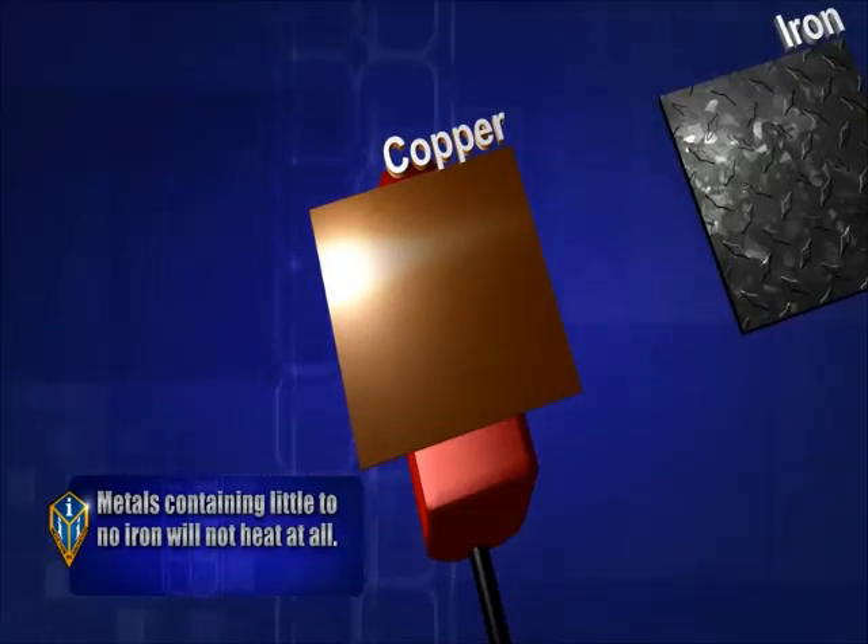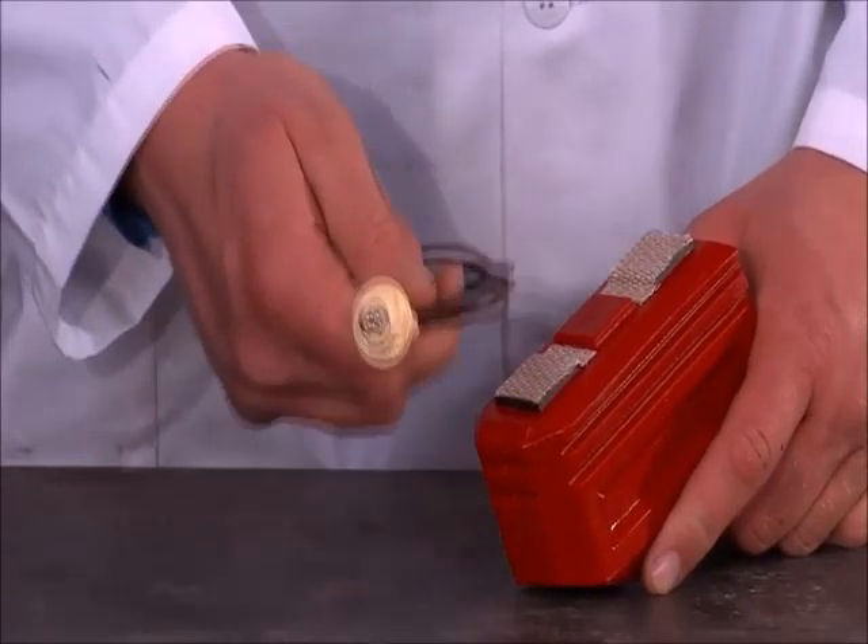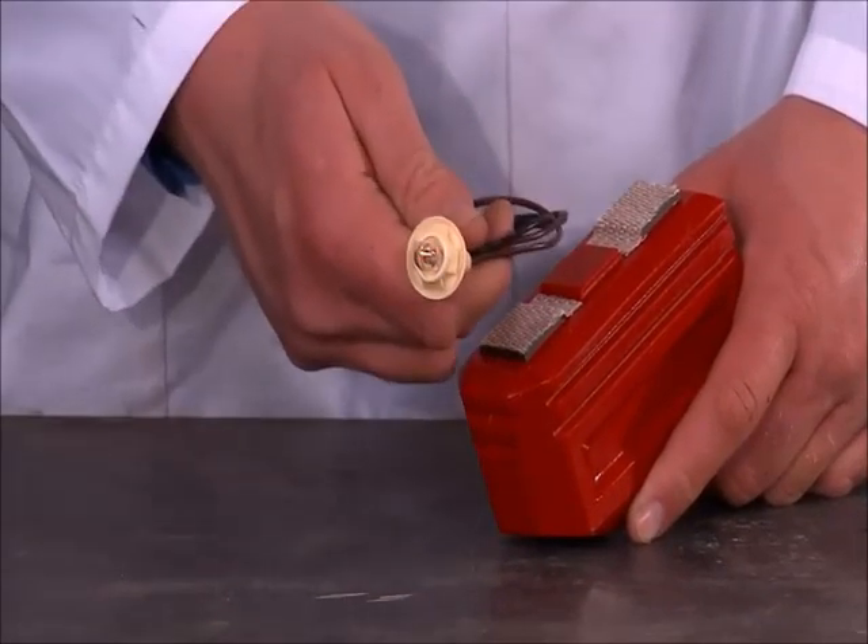This is a demonstration of the effective range of the magnetic field on the glass blaster.